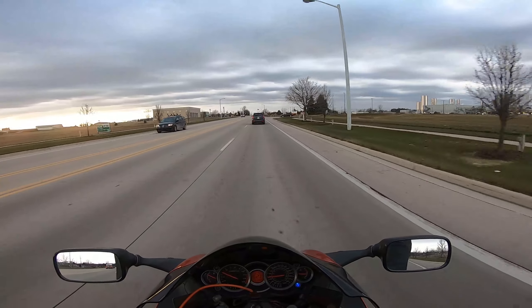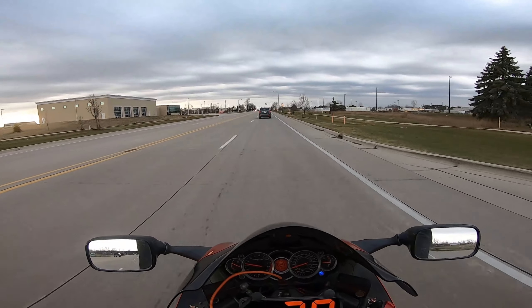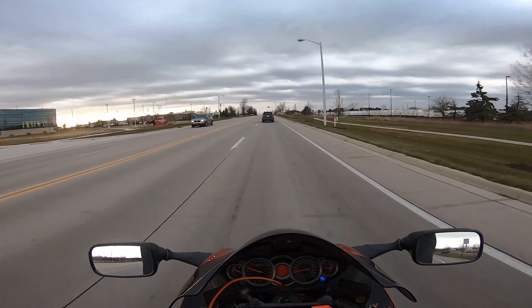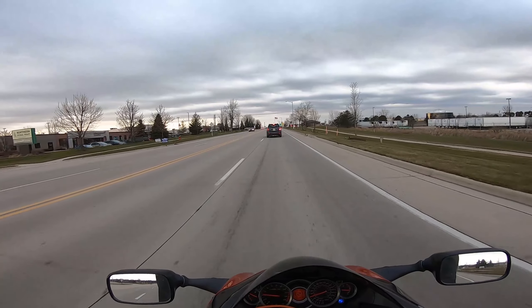I don't feel any air soaking through at all, so that's good — that means I'll start to get warm. Usually I get a little draft down the neck of my shirt, but we're pretty good on that because it's a little tighter.